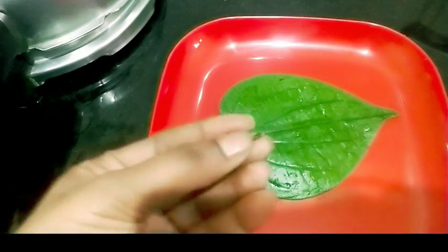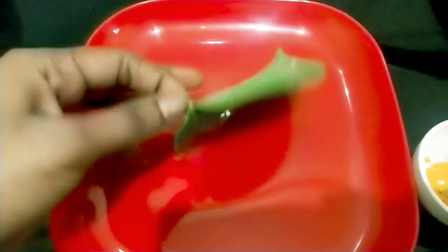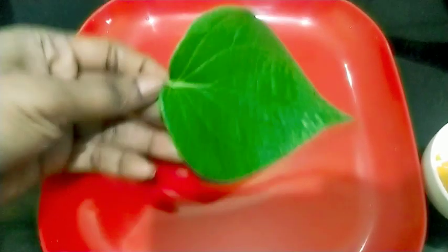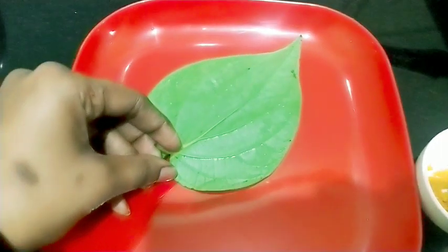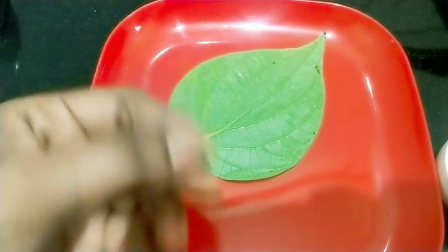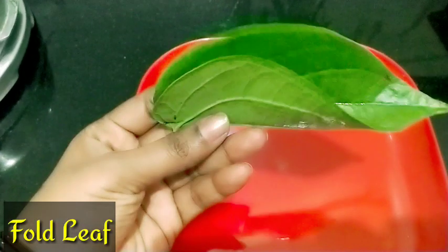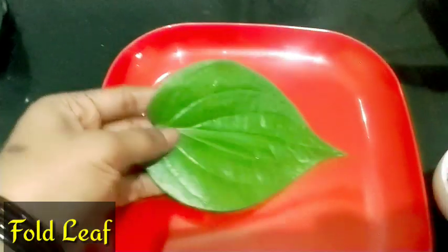Let's go ahead and put the procedure on the top. Turn the plate into the top and put the plate on the top of the bottom and fold it into the top and place it.